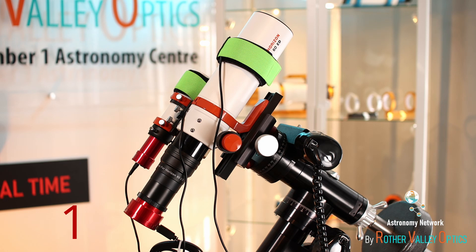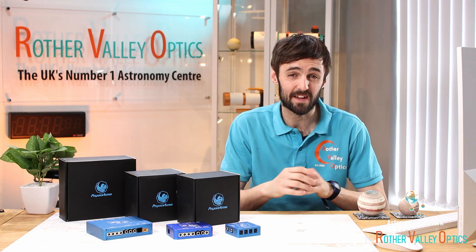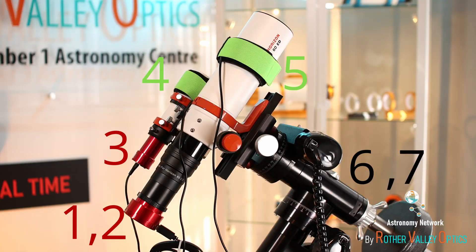You've got a USB and power cable for your main imaging camera, a USB cable from your guide camera, and each of the heater bands has its own cable running to a heater controller or power supply. Then you've got your mount with a power supply and maybe a data cable too — so you're looking at six, maybe seven cables all in all coming off that setup.